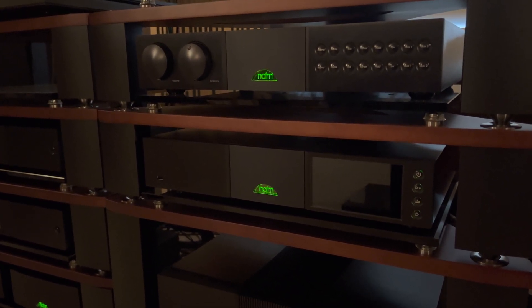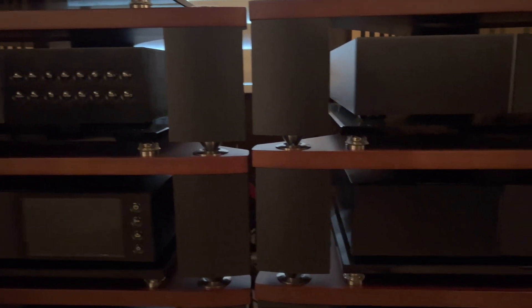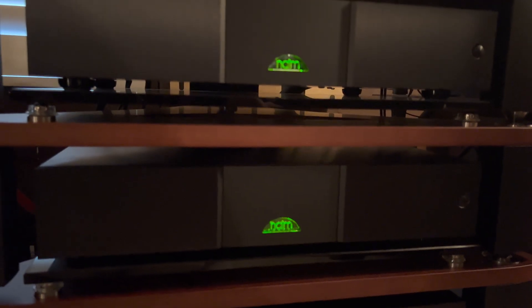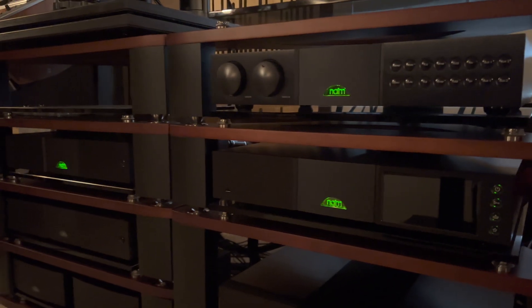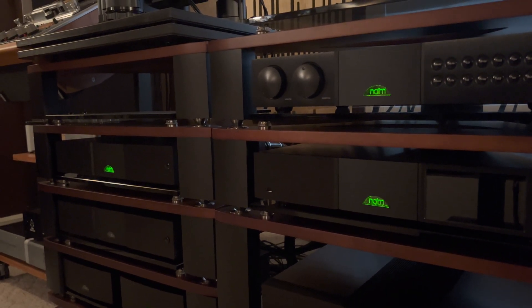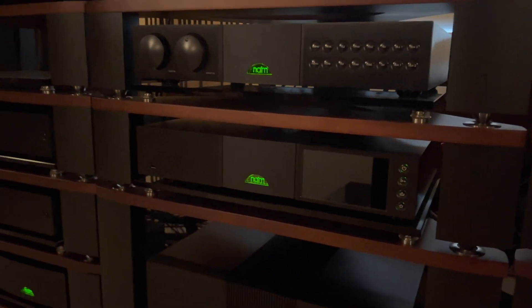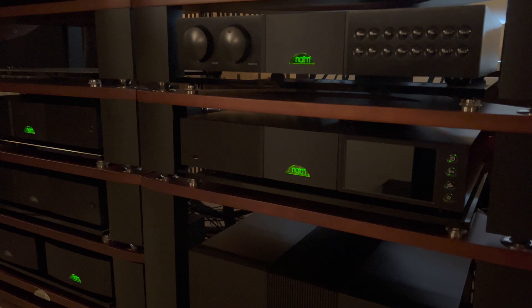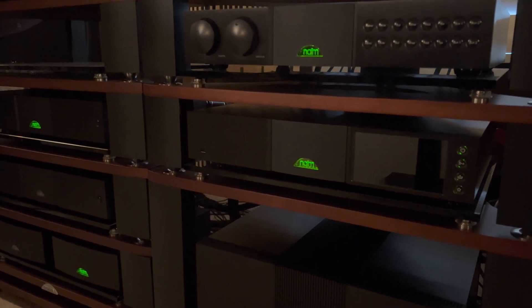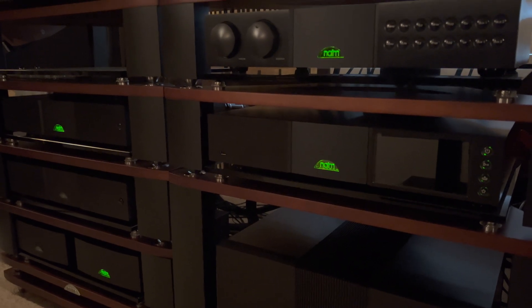It sounds phenomenal. I've got it configured a little differently than what you would typically see — you'd normally see it paired with the matching power supply, but I've actually got it matched with two power supplies. The digital section gets one power supply and the analog section gets another. It theoretically improves the sound. Did it do it dramatically? Not really — it was an improvement, but not night and day. There was certainly better separation and more ease to the musicality; it sounded more like music and less like digital.